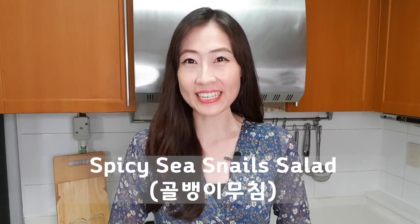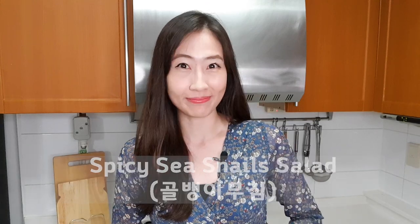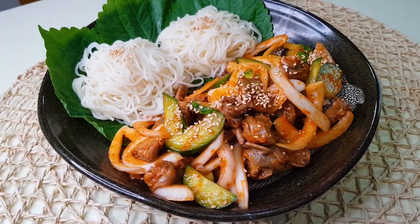Annyeong! Welcome back to my channel. Today I'm going to make spicy seasonal salad, 골뱅이 무침. This is one of the most popular anju. Anju is a Korean term for food which is consumed with alcohol such as beer, soju, and makgeolli. One bite of 골뱅이 무침 and one shot of soju — it's amazing.